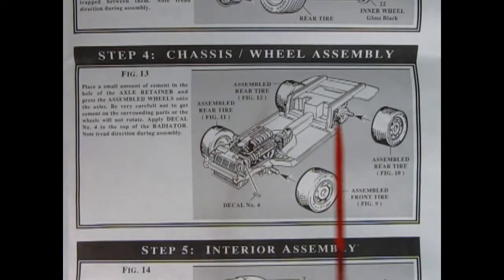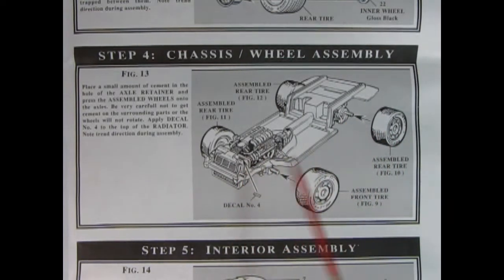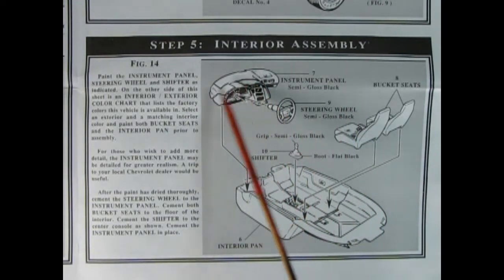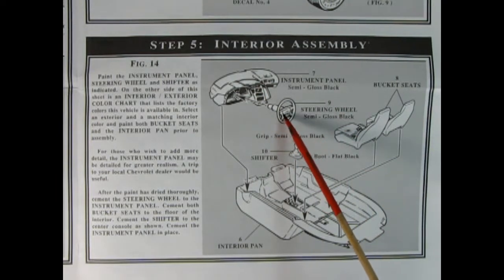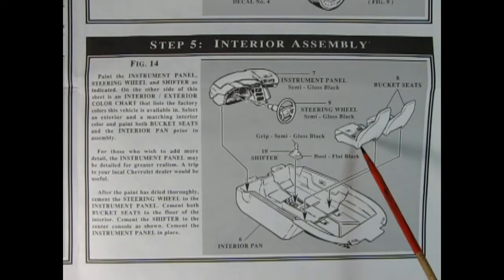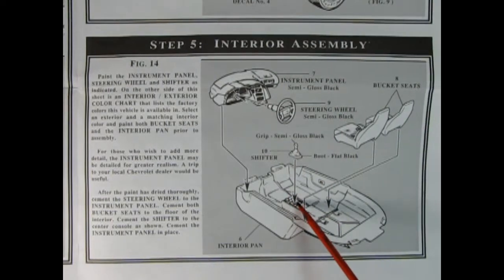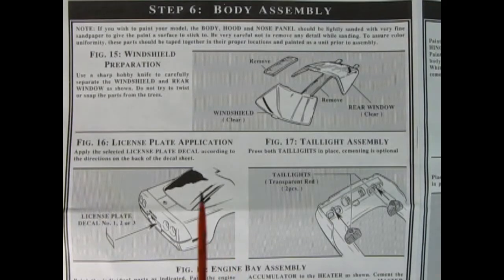Panel four shows our chassis and wheel assembly going together. There's a nice decal which goes on the side of the radiator, and then your tires will glue onto these pegs. Step five shows our interior going together — the instrument panel and dashboard, the steering wheel and console molded as one piece go into that hole, then our bucket seats drop into the interior pan, and then our gear shift lever.